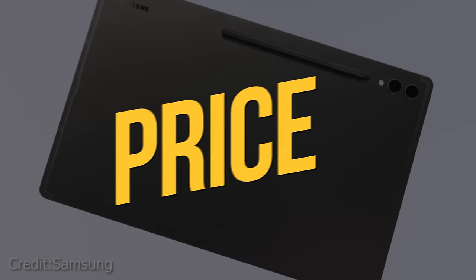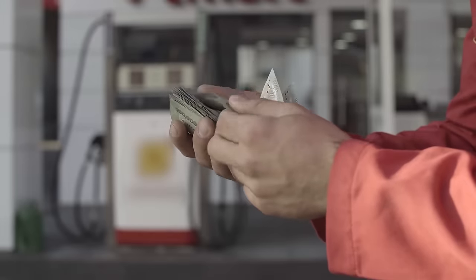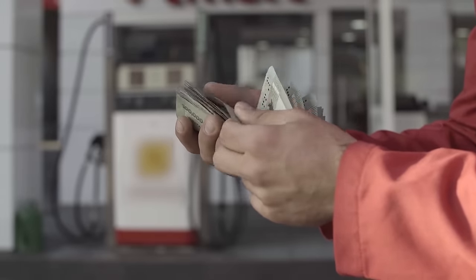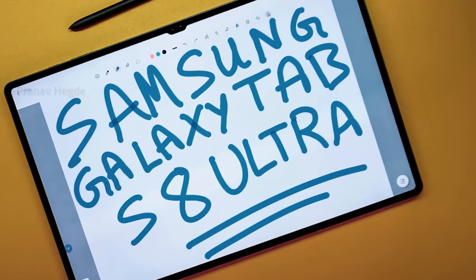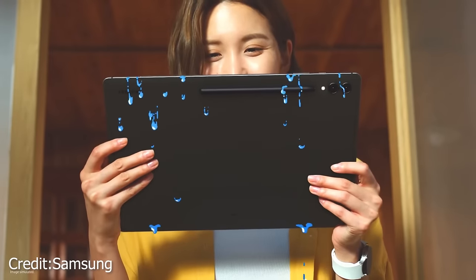The major caveat here is the price. Starting at a staggering £1,199 for the 256GB model, it's a steep increase from the already pricey Tab S8 Ultra. That begs the question: is it truly worth the extra bucks, especially when there are so many similarities between the two models?